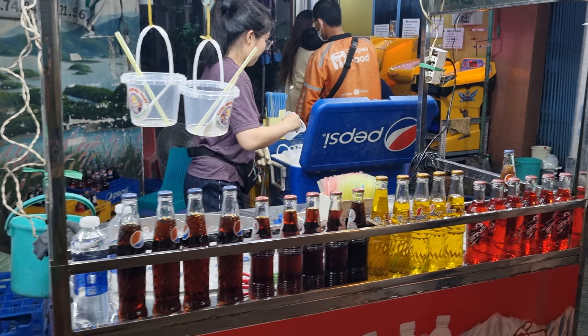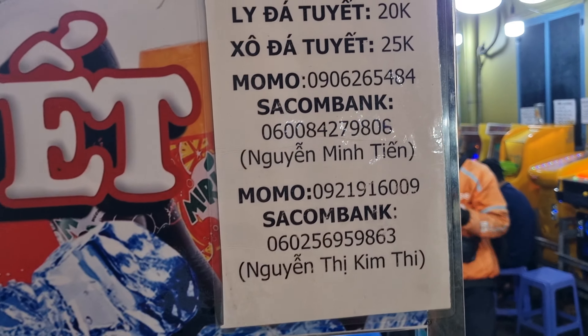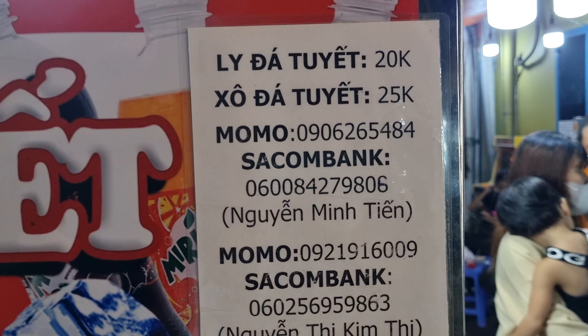And if you'd like to contact these people, these are the contact numbers.